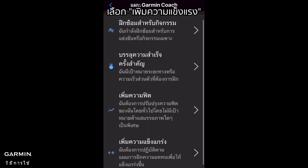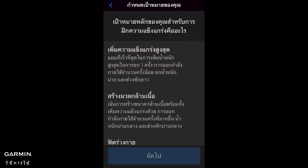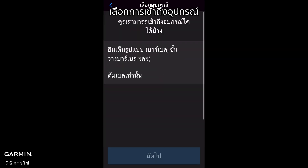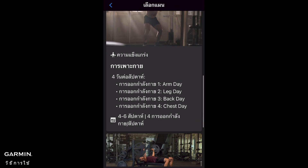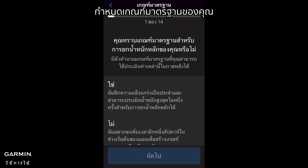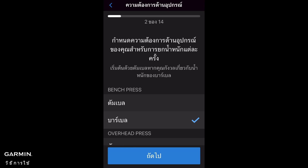Select Gain Strength, then select I Accept for Terms and Conditions. Choose a goal for your plan and choose an Equipment Access. Select a plan, then select Setup Plan. Set your benchmarks and set your equipment preference.